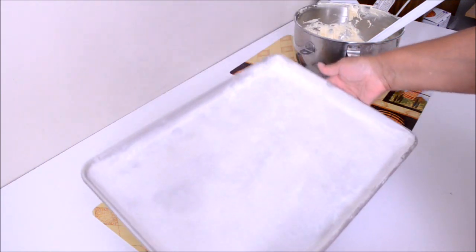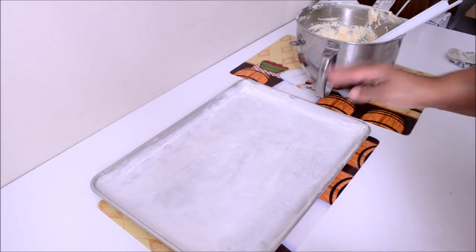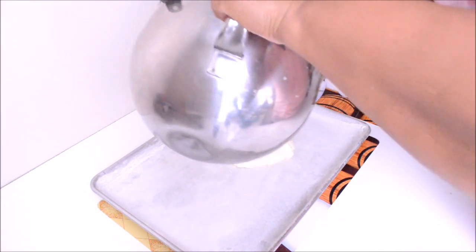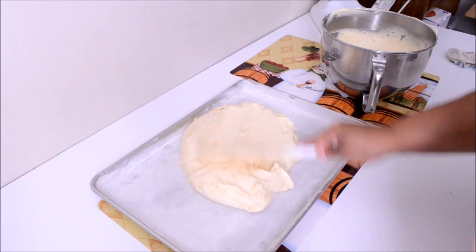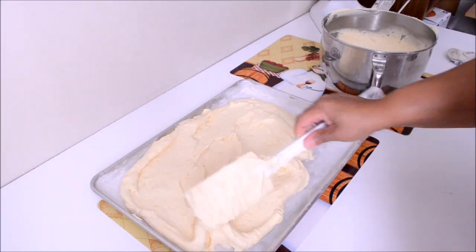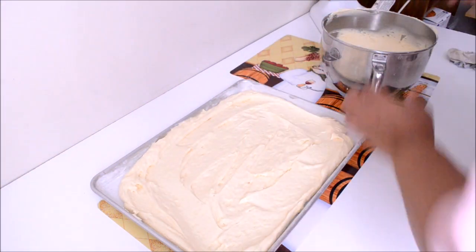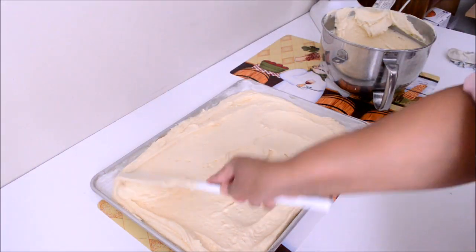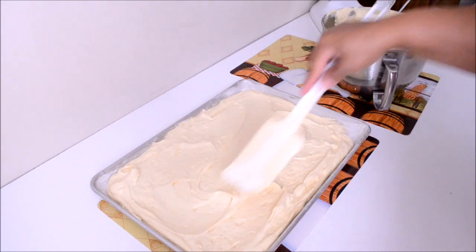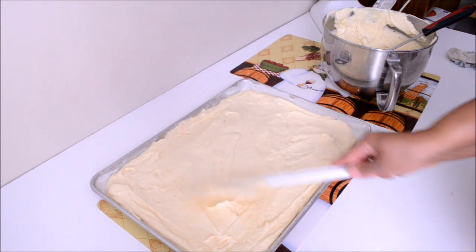For this cake, I'm using a baking tray which has already been lined, greased and floured. Start by pouring and spreading the batter on the tray. For this cake, I made one pound of batter. Continue to spread and even out the batter, making sure it has been spread and more or less leveled on all sides.